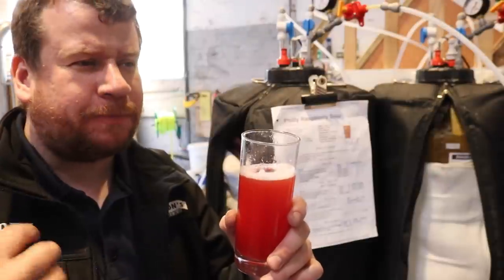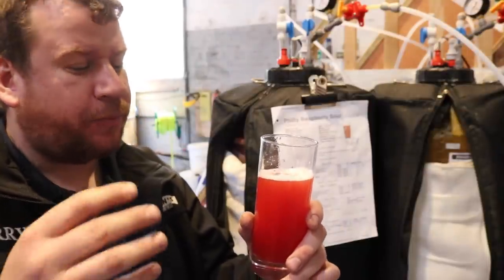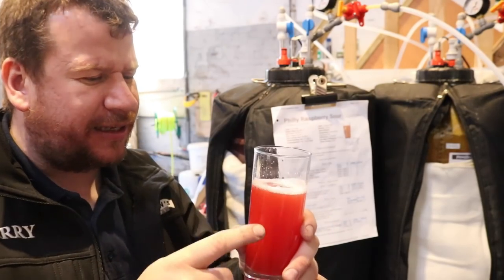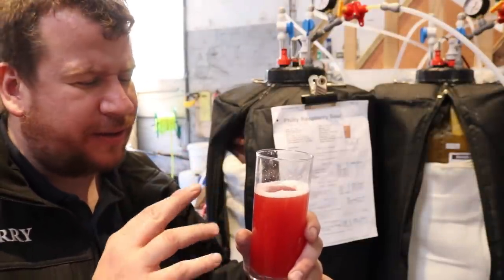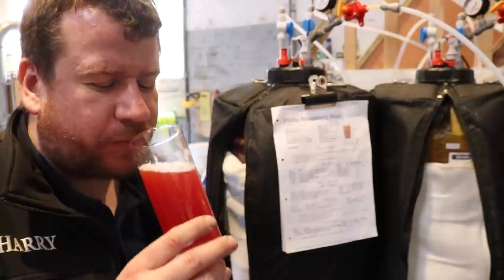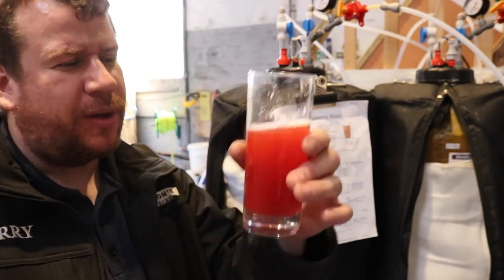That's definitely got a bite. The beer really takes a back seat to the raspberries on this, but it's definitely there in the background. The body is relatively light. I've not taken a gravity reading but the tilt is still showing 10.22 — I'm inclined to think maybe the tilt is stuck under the take-off pipe or something because it tastes a lot drier than that. I'm going to drink all this sample after letting Gemma try it of course, but wow — it is outstanding. Well done, mate.